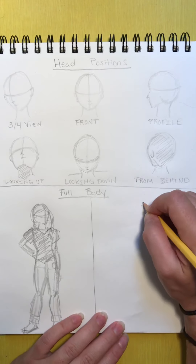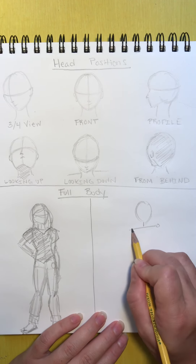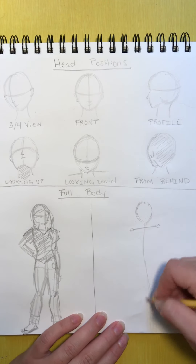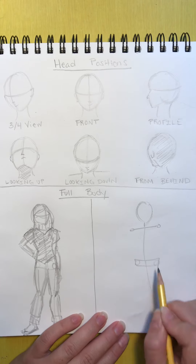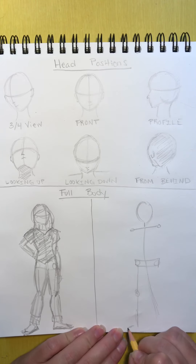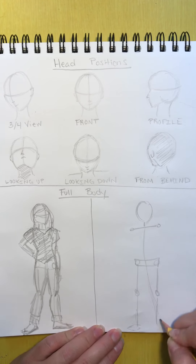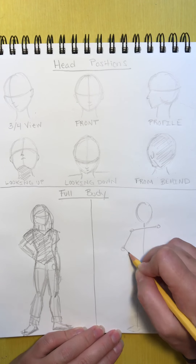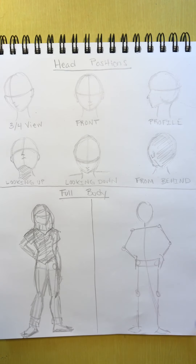Starting with the skeleton — just an oval, and the shoulders. I'm going to draw a line for the whole body, for the way the body's kind of facing, and the hips here. Now I'm going to draw the legs: one leg coming down, this foot facing to the left a little bit, and the other leg with the foot facing to the right a little bit. For this guy, his hands are going to be on his hips. So we have the basic stick figure.